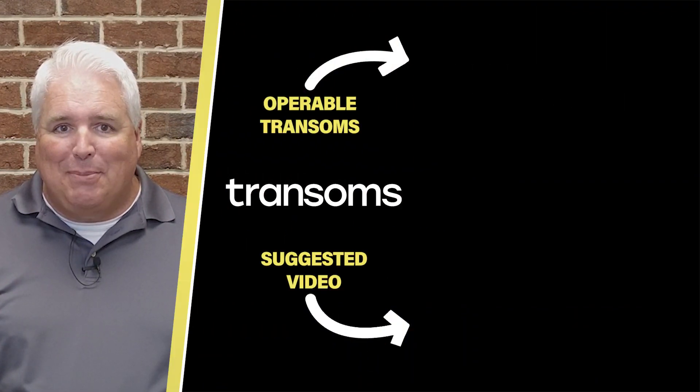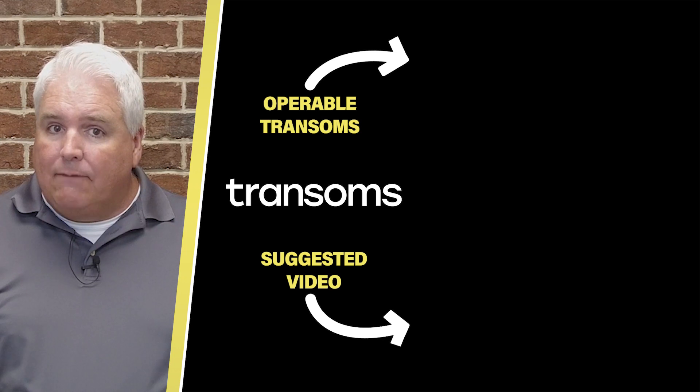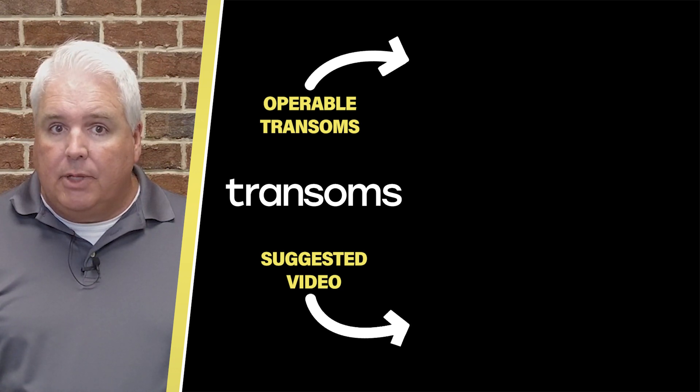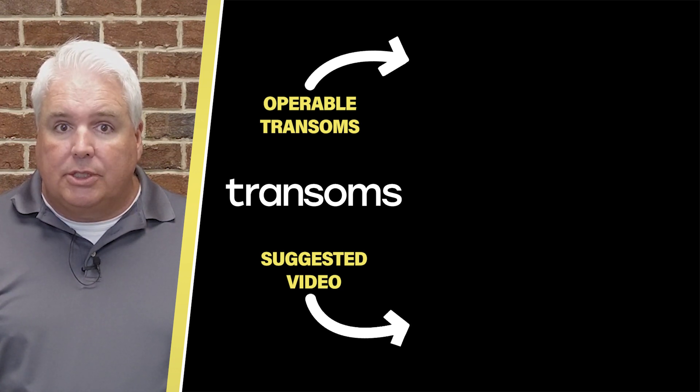Thanks for joining us. Did you know that transom windows can be built to open and close for ventilation? Perfect for bathrooms, laundry rooms, so many places. Click the top video to learn more about transoms that pivot or open on hinges. But if you are ready to start measuring your transom, check out our planning resources linked in the description below. Thanks for watching.